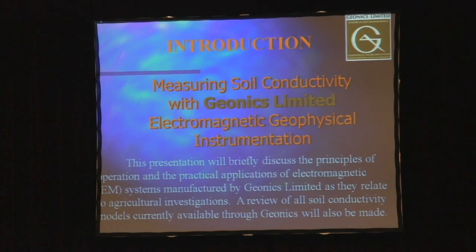Part of the reason I was invited here was to share information on a product that has been used more regularly in Canada. It has been used for quite some time in the US and the rest of the world, and only now in the last few years has it seen wider spread use here in Canada. I hope to introduce you to the usefulness of the instruments we make, which measure soil conductivity.